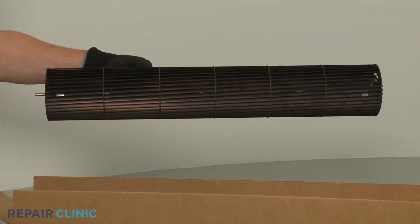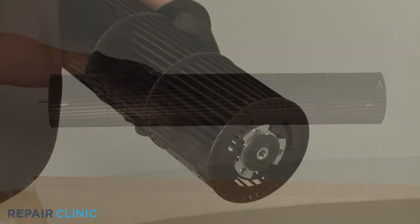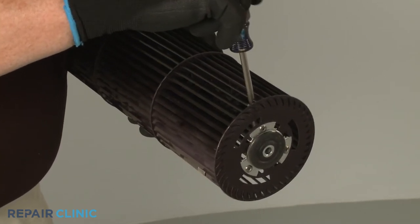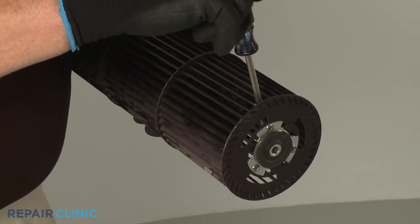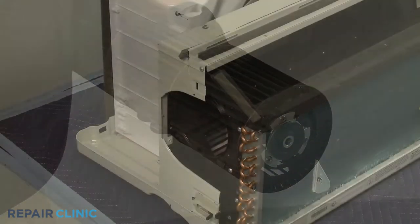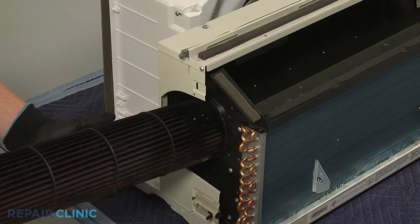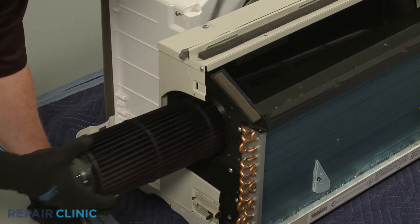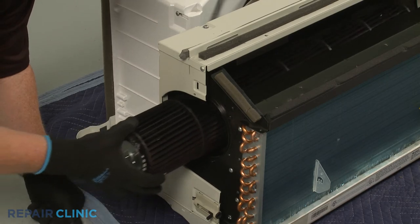Before you attempt to install the new indoor blower wheel, confirm the set screw is loose. Now insert the blower wheel through the indoor blower housing and onto the motor shaft, making sure the flat portion of the shaft aligns with the set screw.